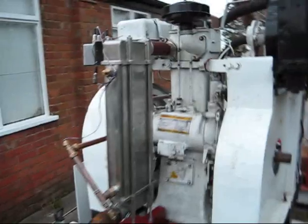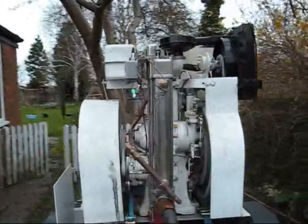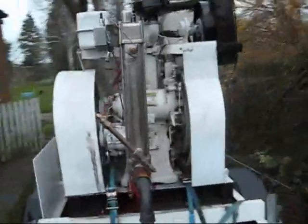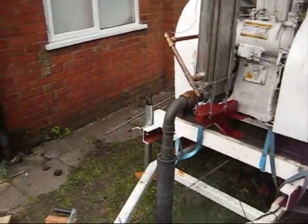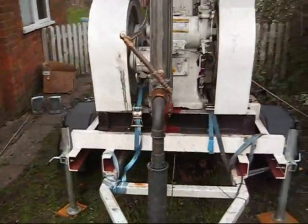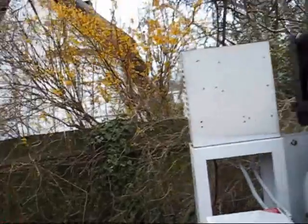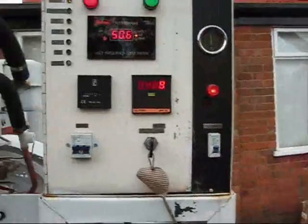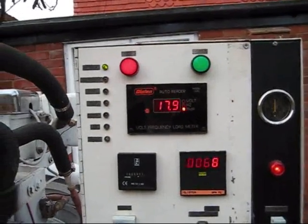Here's the starting. The exhaust silencer on this is virtually non-existent, but it's convenient for transporting it around. I'll apply some load — around about 4 kilowatts, going over 18 amps.